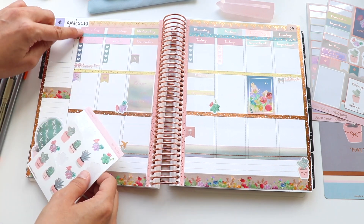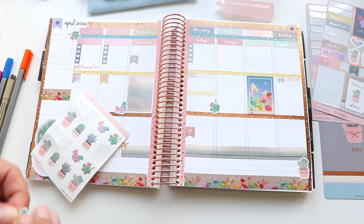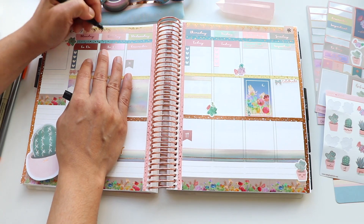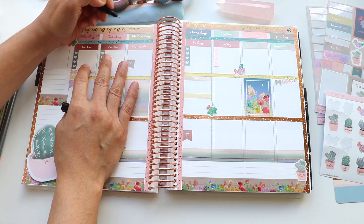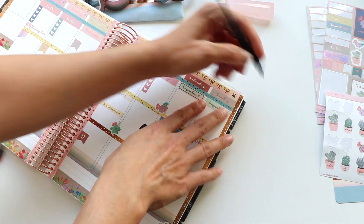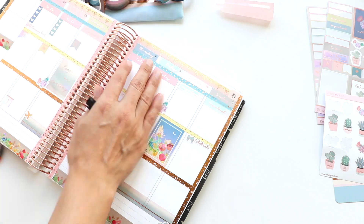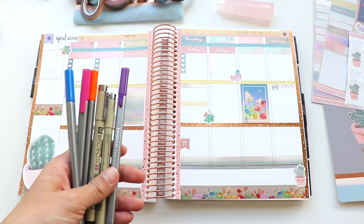I popped one up near what I like to use as my gratitude box. I felt like I was using them almost everywhere and still had plenty left. Since the day boxes were date-agnostic, I went ahead and used a little permanent marker to write in the numbers for each of the days. I'm a lefty so this is a bit of a challenge, but I was able to write from right to left to help overcome this.